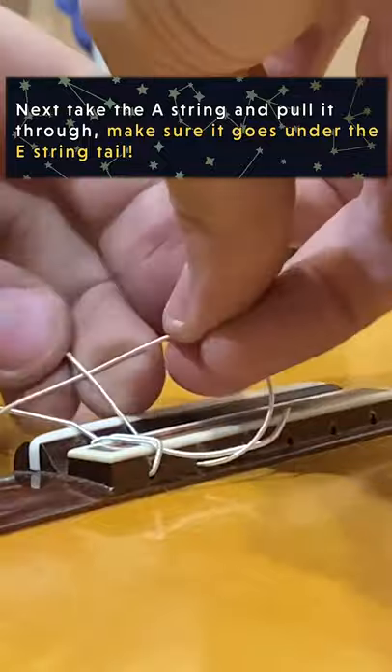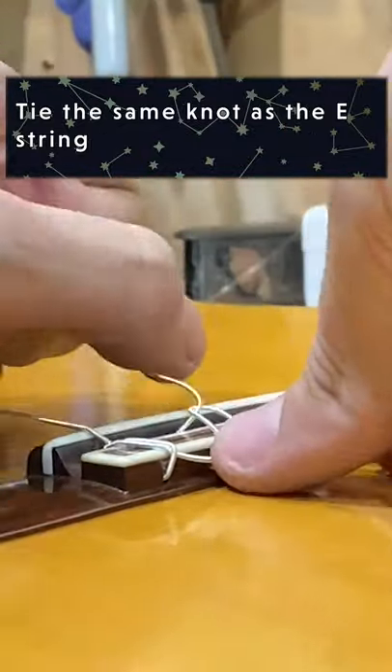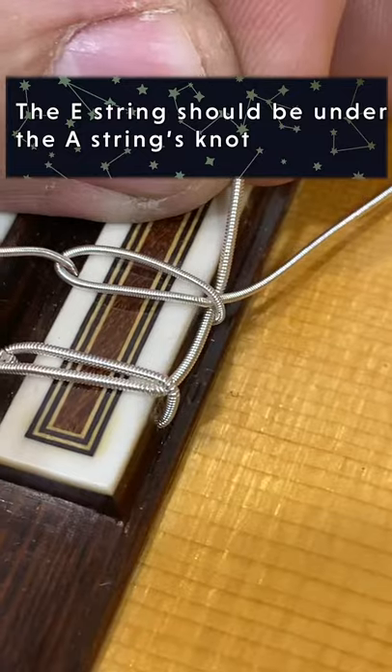Now take your A string and make the same knot, but make sure that the A string is overlapping the tail of the E string. It should look like this.